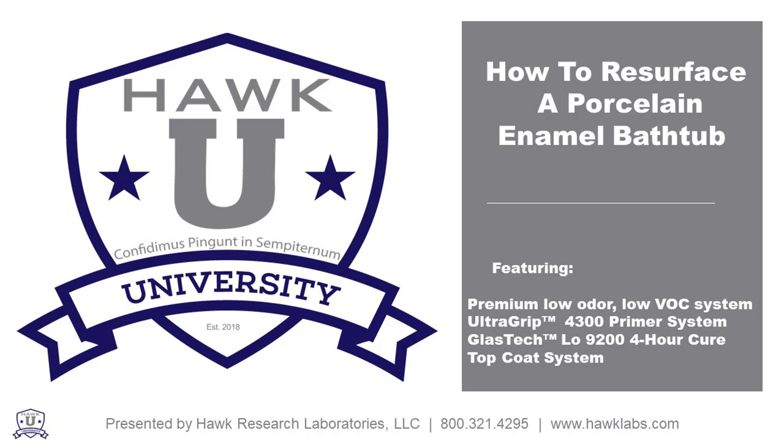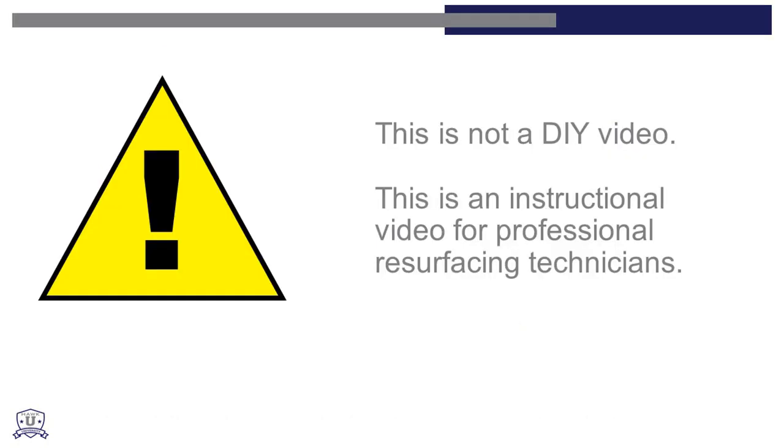HAWC Research Laboratories is proud to demonstrate how to refinish a porcelain enamel bathtub featuring HAWC's GlassTech Low 9200 4-Hour Cure Top Coat System. Please note this is not a DIY video — it is an instructional video for professional resurfacing technicians.